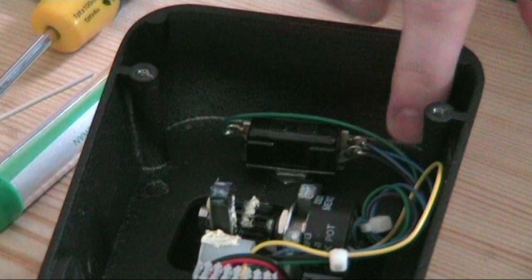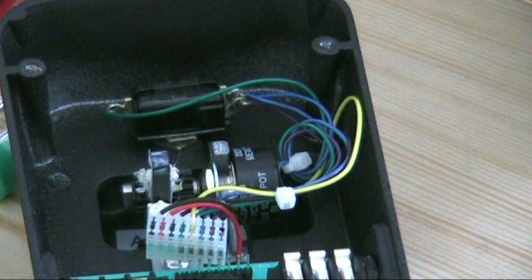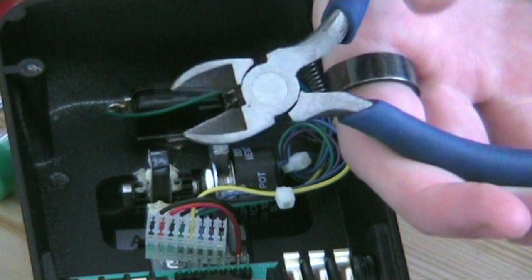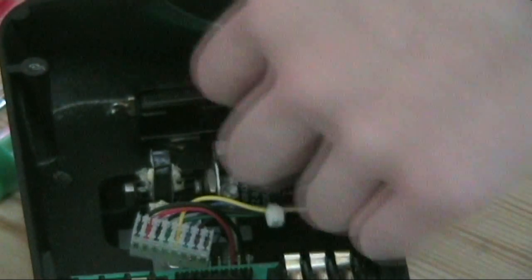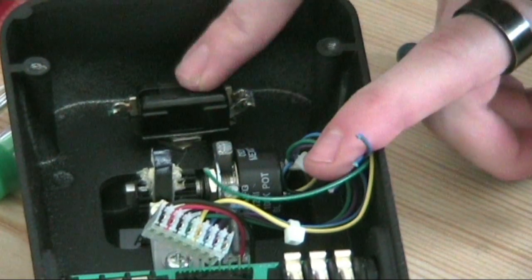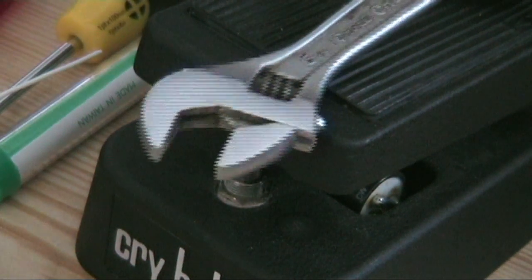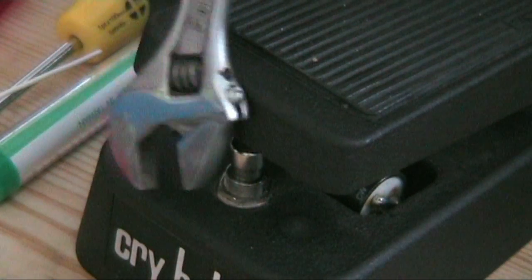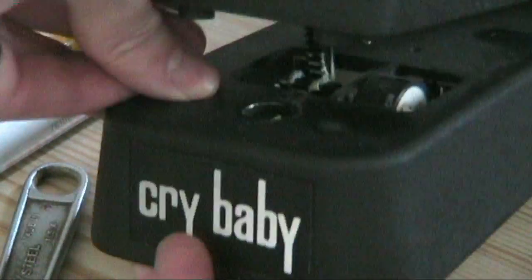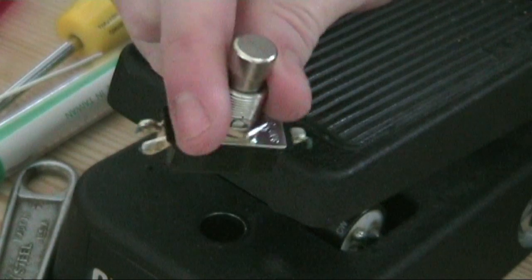That is the old switch that we're going to replace with our new switch. There are currently four wires attached to it: a green one, a purple one, and two blue ones connected together behind the green one. The first job is to get these wires clipped. Now that they're all clipped, we need to remove this switch. I'll go in with an adjustable spanner to take it out. There's the old switch removed — I'll keep it in a safe place in case I need it.